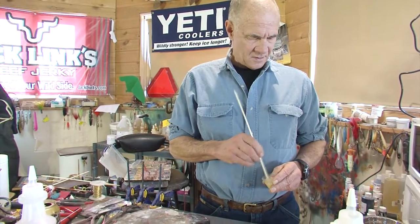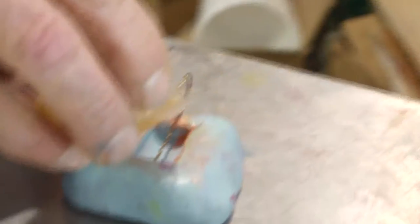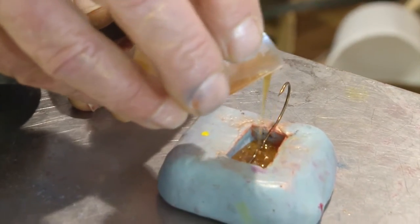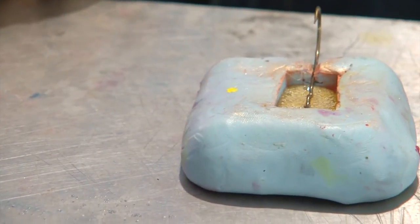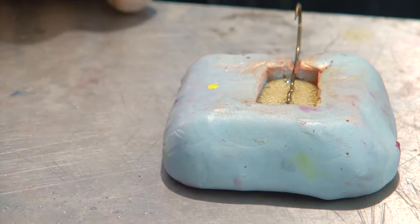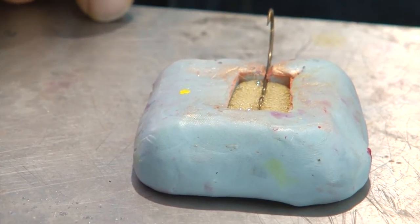And then I'll just kind of watch it, and if I have to I'll put a little flap on top. I'll show you what I mean. There we go — I poured it about half full and we'll see what happens. I don't know if this is going to foam up enough or not. Maybe I should pour it more — no, no. Is it going to do it? It's looking pretty good. Just so it covers up the hook. Looks like it's going to work out real well.